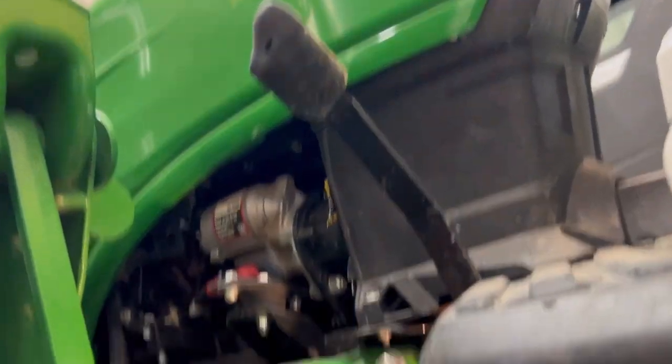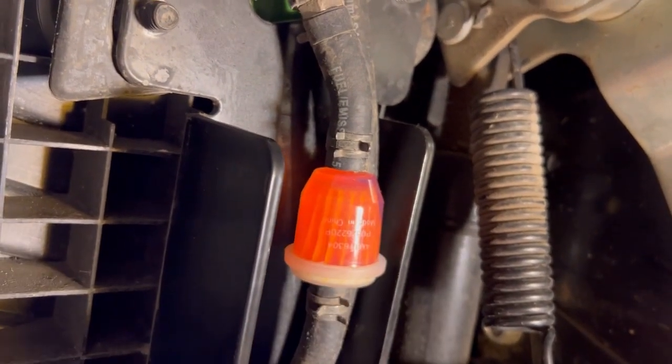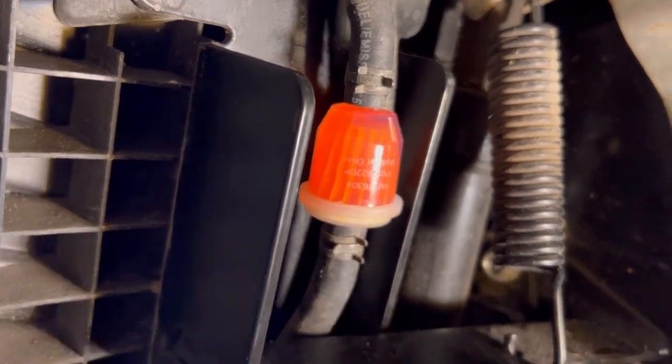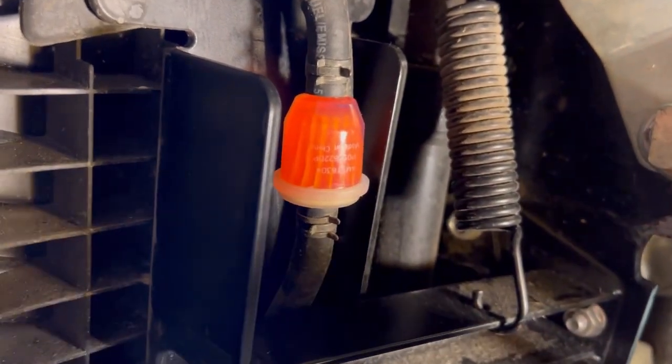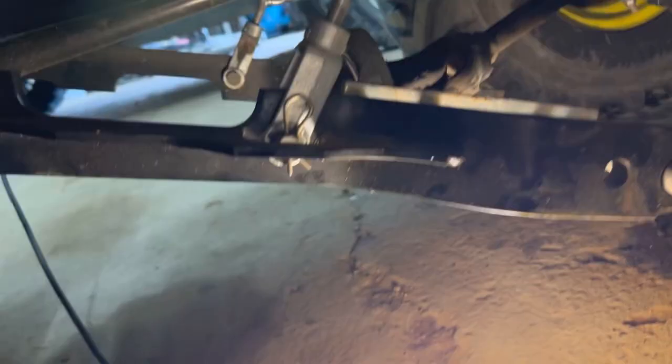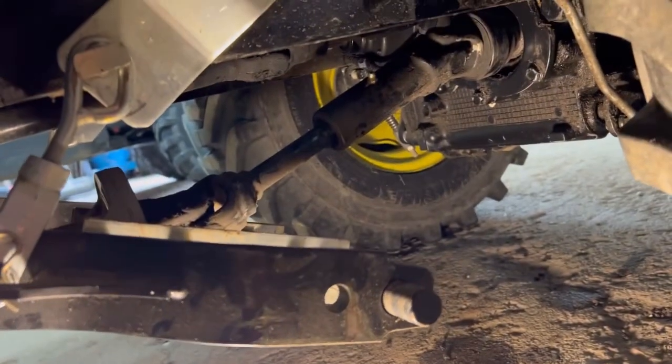Going back to explaining the fuel filter: on this side of the tractor — the starter side, or driver's side — right under this floorboard is that filter. I changed it. This tractor only has 300-something hours on it; these are recommended every 400 hours, along with the cartridge filter on the other side. Since I got it, I figured I might as well do it a little early — no big deal. That's pretty much it for your grease zerks, and then the next portion will be the hydraulic filter and oil change.